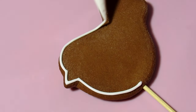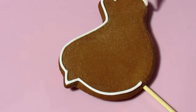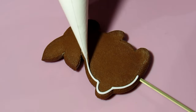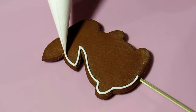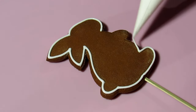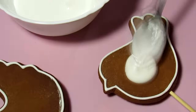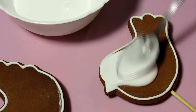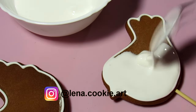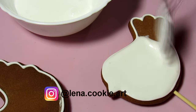I make a contour on the cookie with icing in the piping consistency, then pour the icing in the 15-second consistency, and leave the cookies until the icing is completely dry. You can see more details about icing textures and methods of pouring cookies on my channel.